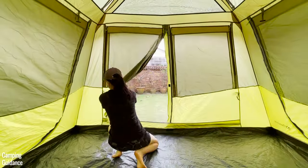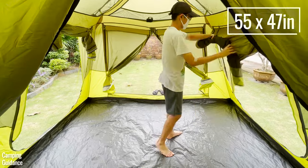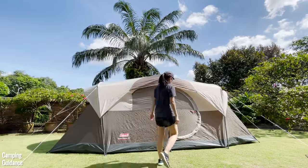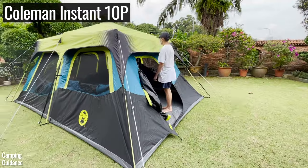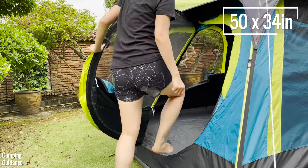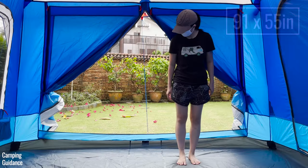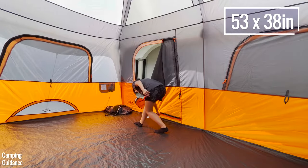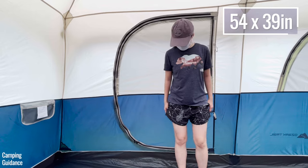The Outdoor Products tent has three doors: one huge T-door and two smaller side doors on either side. The Weathermaster has two doors, one at each length — the front is a super user-friendly hinged D-door and the back zips open and closed. The Coleman Instant also has two doors, one at each width — one hinged D-door and one non-hinged. The Columbia has one large T-door plus a smaller side door. The Core has two identical D-shaped doors, one at the front and one at the back. The Ozark Trail has only one D-shaped door.